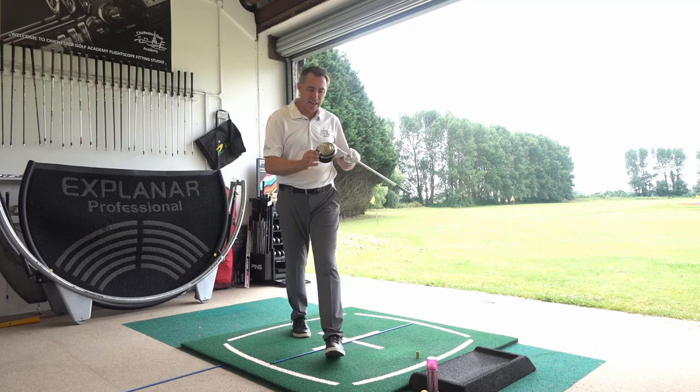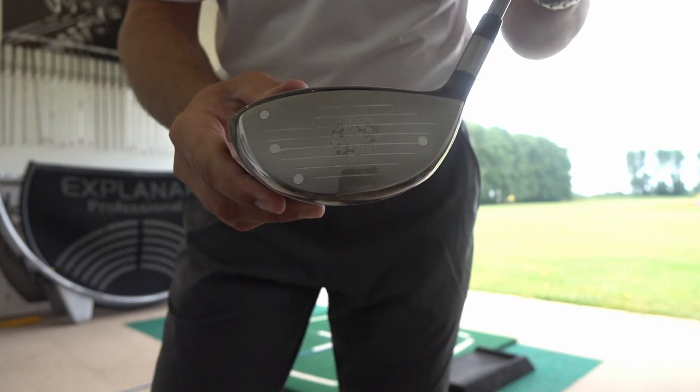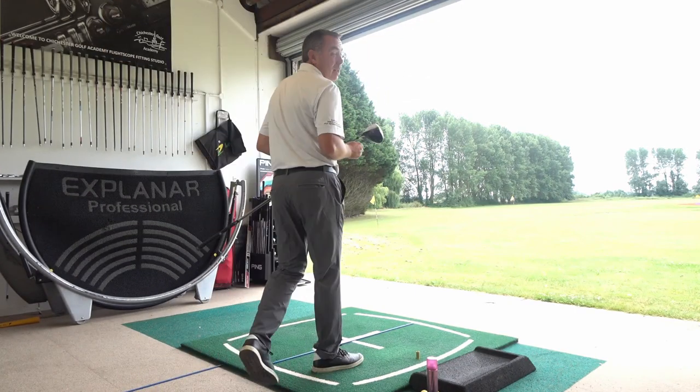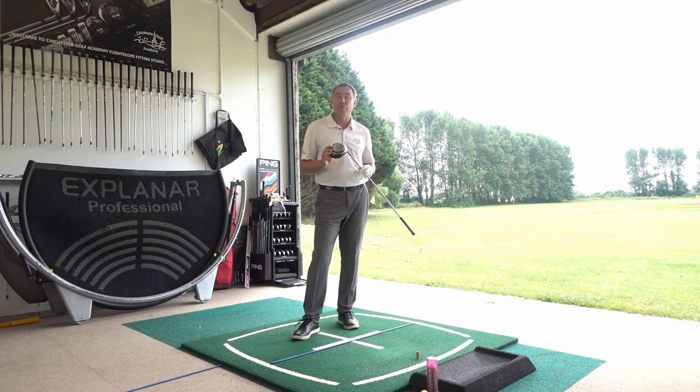That's pretty much out the middle of the club. I'll bring that in so you can see it on camera — pretty much out the middle of the club face there. That's going to be key point number one: you need that strike to be out the center of the club face.